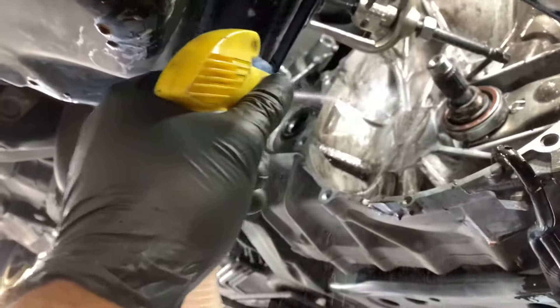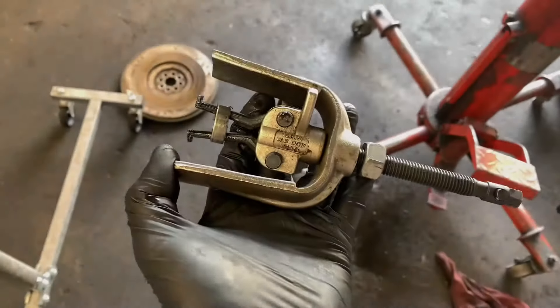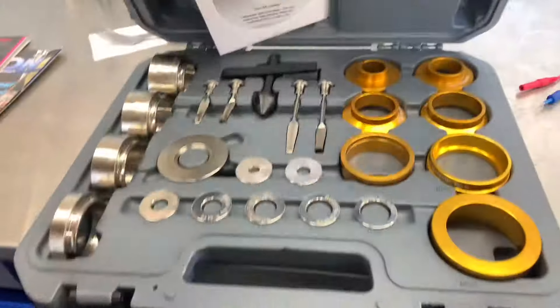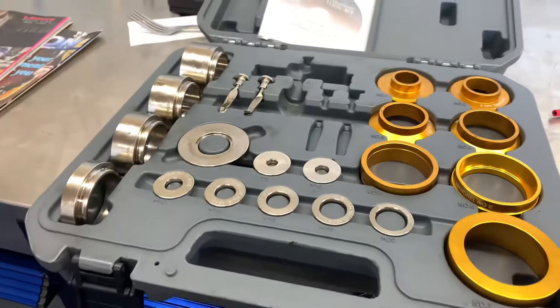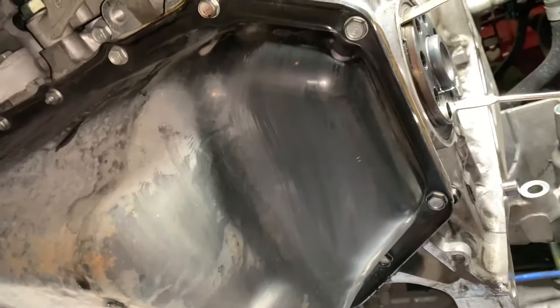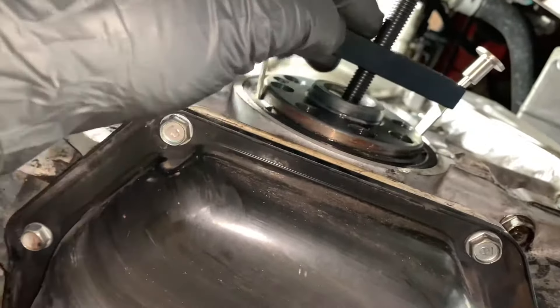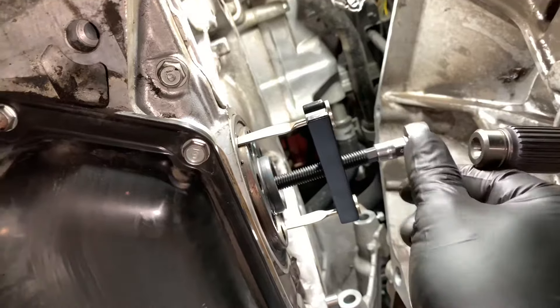Spray the area down with soap and water to keep clutch dust from becoming airborne. Once the pilot bushing comes out, use the seal puller/installer tool to remove the rear main seal. Stab the forks into the seal, press and rotate them to hook inside, then hook the arms onto the puller slots. Tighten the center nut to pull the seal out of the engine block.